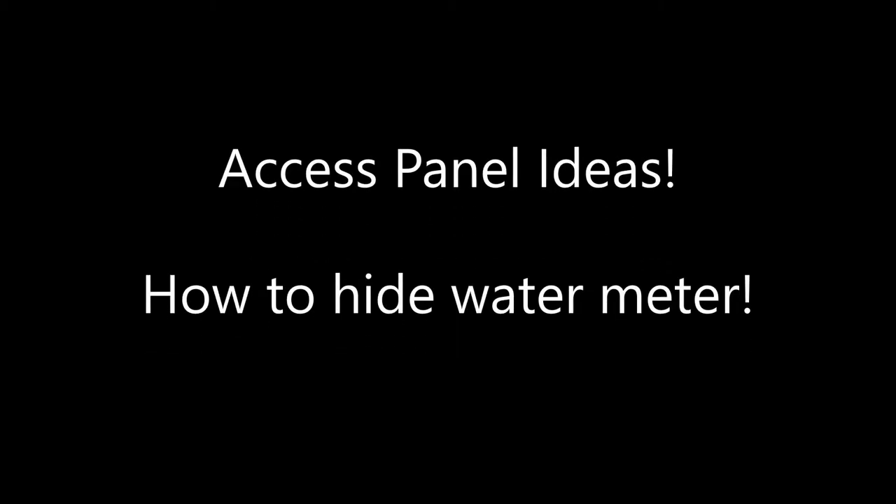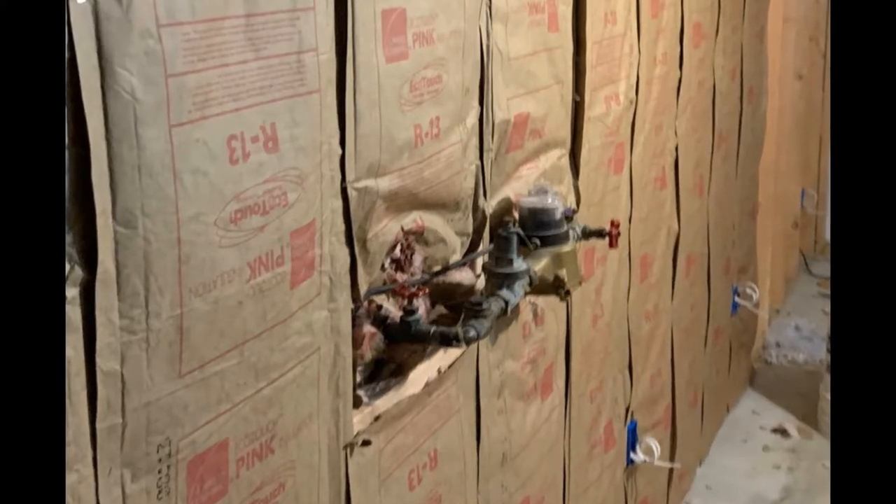Hey, welcome everybody to Weekend Warriors. We're going to talk about my basement and how I hid my water meter and shutoff valve.